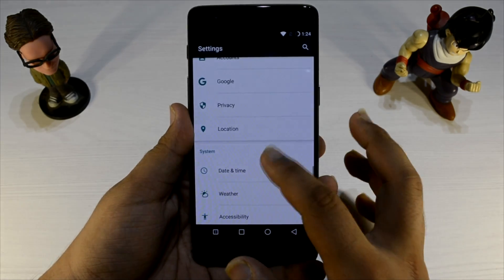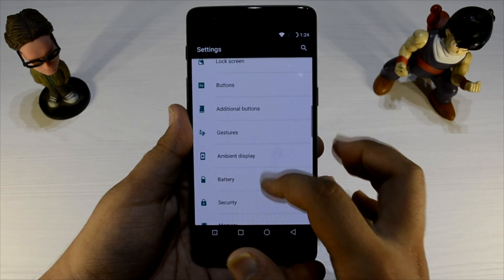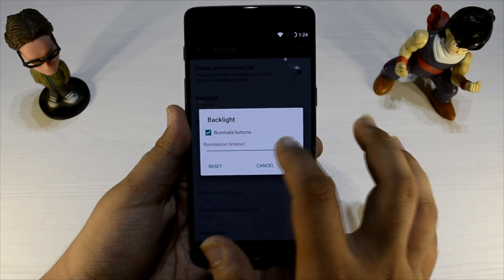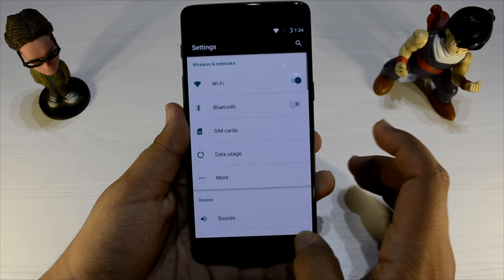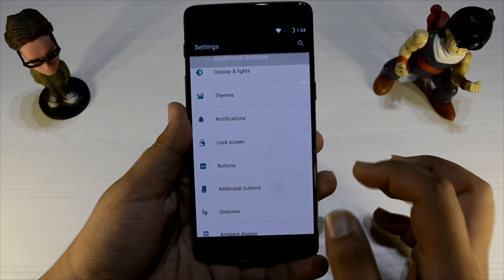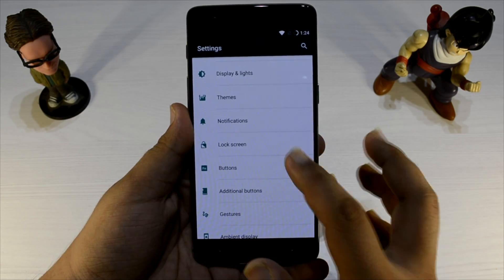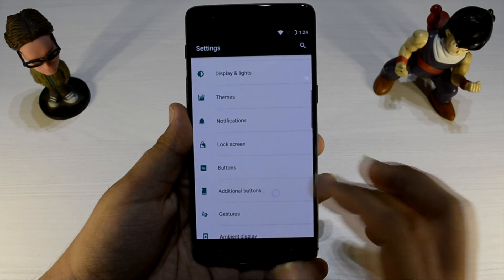Everything is working — buttons are working, on-screen buttons and off-screen buttons, as you can see right here. You can also set a hold duration of 35 seconds, or set do-not-turn-off, and we can also swap the buttons. Swap buttons — nicely done.